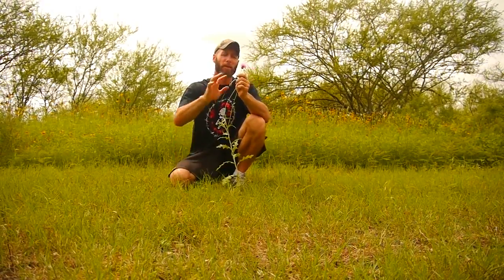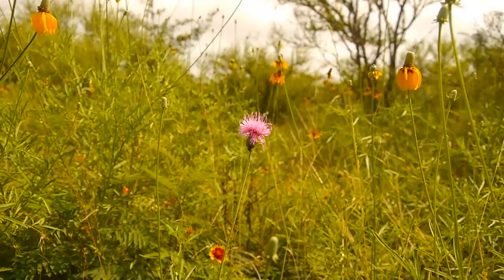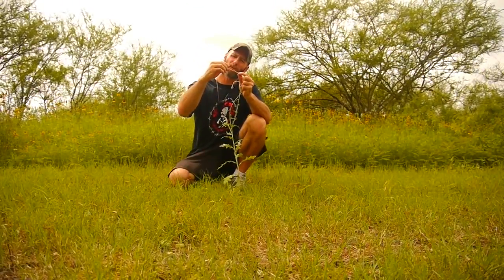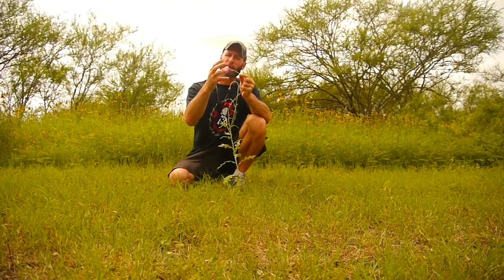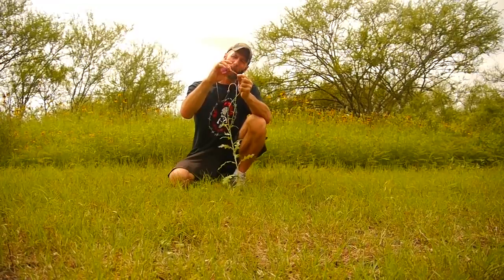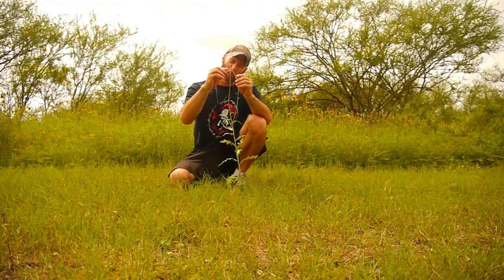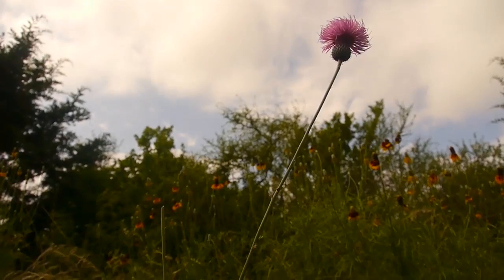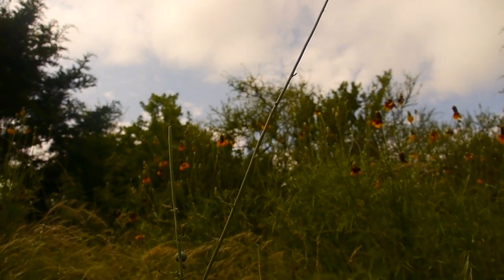This is a thistle, and I'm going to cover thistles as a broad general group, so make sure you know the thistles in your area. I like the new growth on a thistle — this one's already flowered so it's getting kind of woody, but this one's still pretty tender and that would be great to break off and eat raw. On the leaves, you want to make sure that you remove the thorns before you eat them.